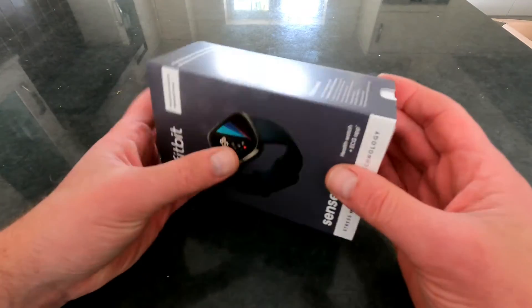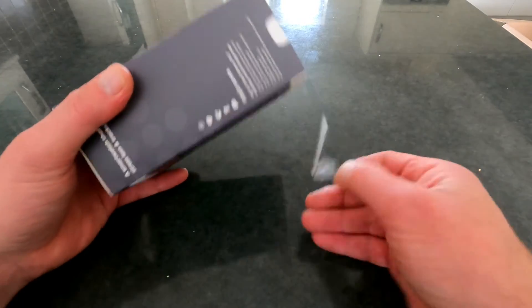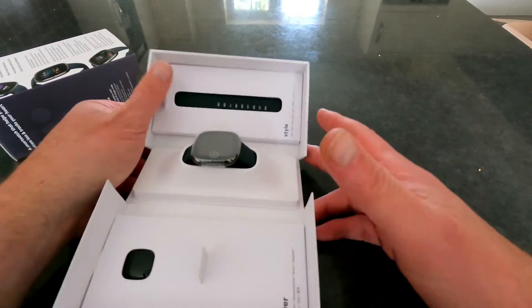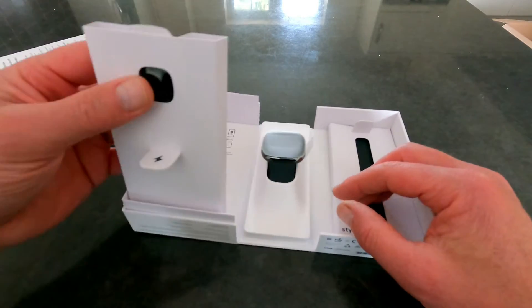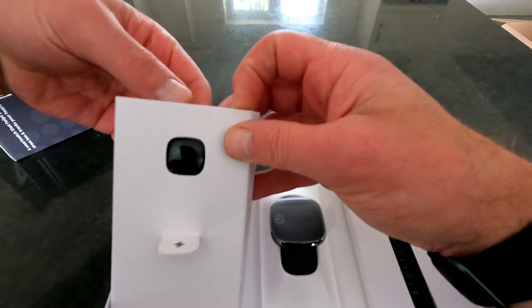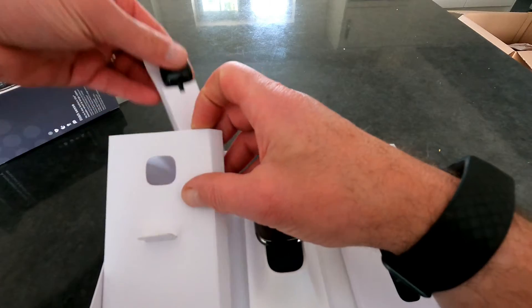We peel off the seal here, pull this out, and there is the watch. And here is the charging dock — I've not had a Versa before, I've had Charges and I've had an Ionic.